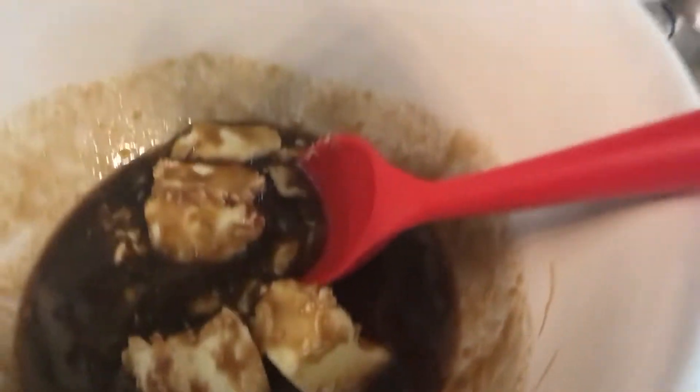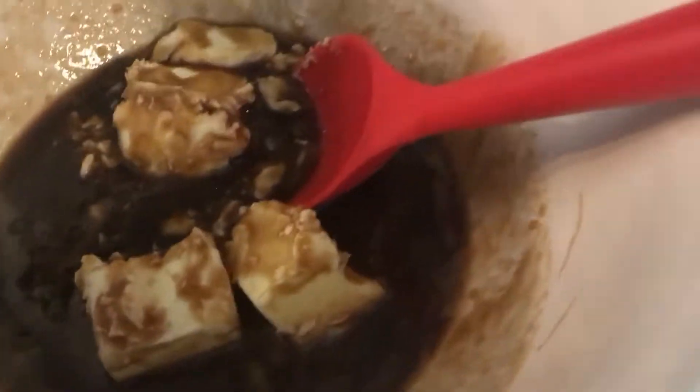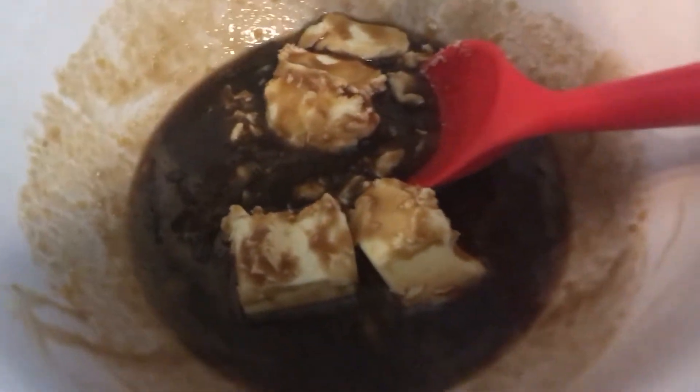All right, that wouldn't really mix in. You should probably melt your butter partially first, but I'm just gonna leave that there to sit for a little bit so that it gets a little bit more melted. And we're gonna go ahead and do our dries.